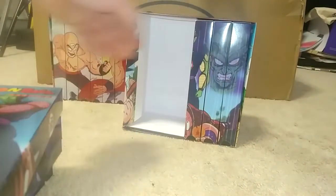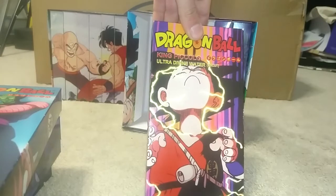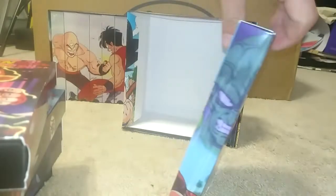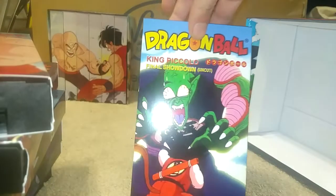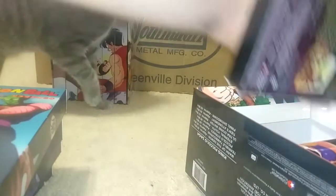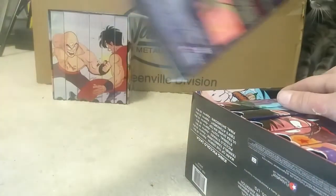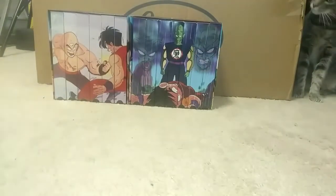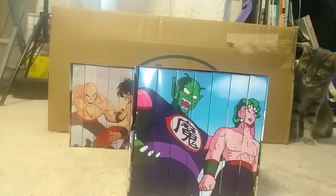Third tape is Piccolo Strikes — one of my favorite artworks I've designed. Fourth is Eternal Youth. Then Ultra Divine Water — another personal favorite, really good artwork. Then Tien's Atonement — love to see that. And the last tape is The Final Showdown — awesome. That is the uncut artwork. Right beside the uncut Tien, I'll now show you the edited artwork — that is the edited King Piccolo saga, and I really do love that art as well.